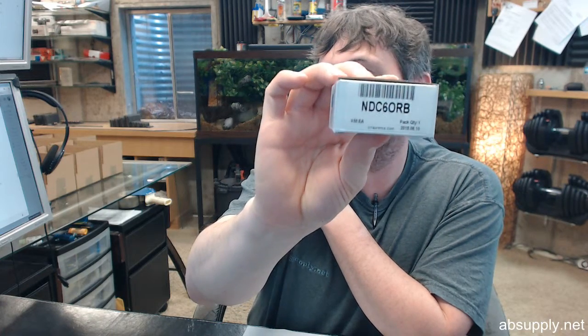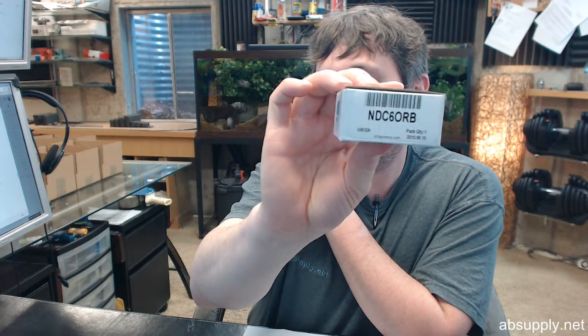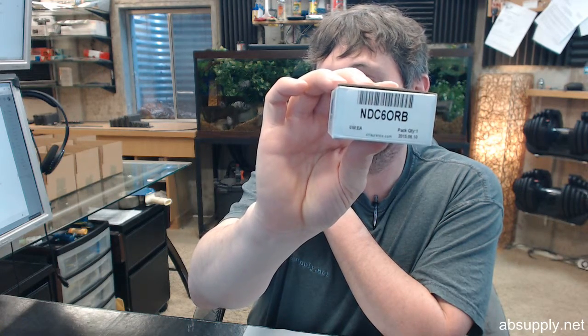This is a no-drill fixed panel glass clamp, what they call their 6 series, in an oil rubbed bronze finish.